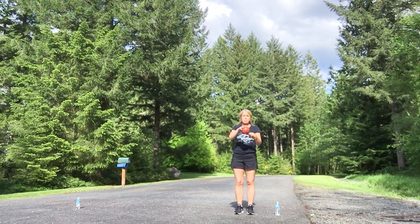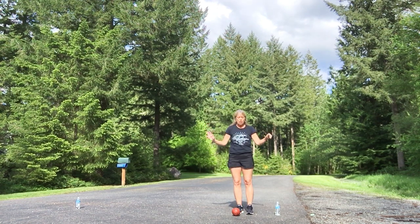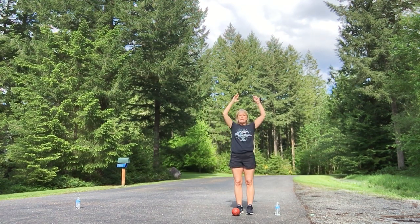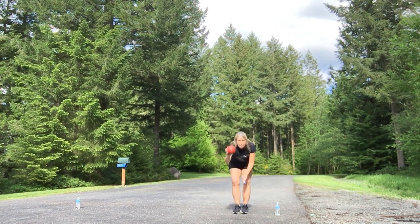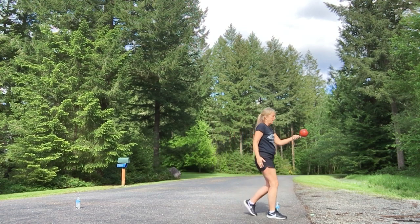Now, what happens if the ball falls off? That's okay, but you have to pay. If that happens, you have to do five jumping jacks — one, two, three, four, five. Then pick the ball up as your egg and continue on.